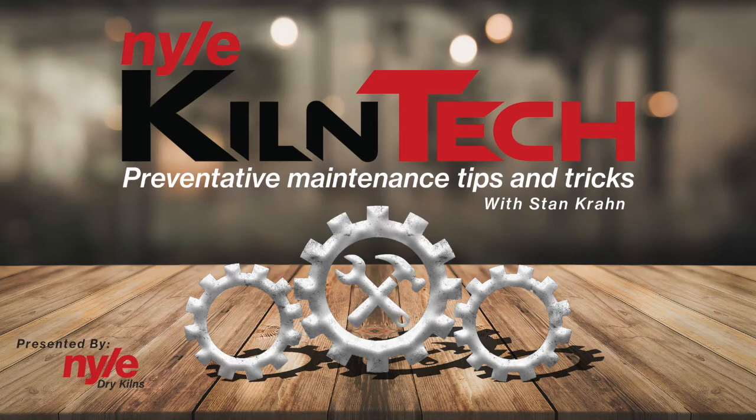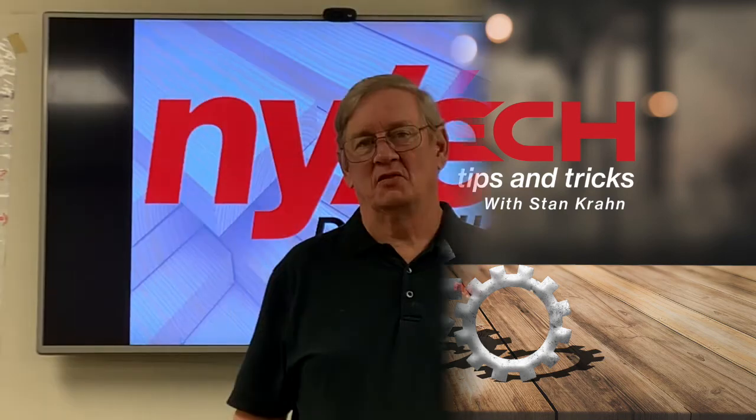Hi, my name is Stan Krohn and welcome to Kiln Tech. We're doing a series of videos to help teach you to maintain and make your kiln work at its best. I've been 20 years at Nile building, servicing, and selling kilns.